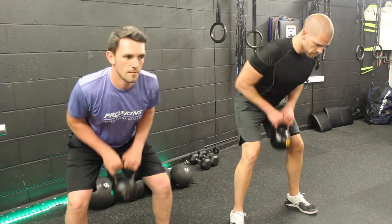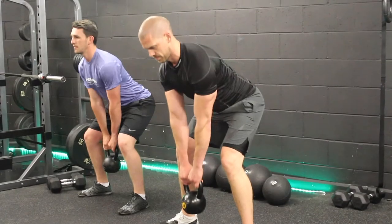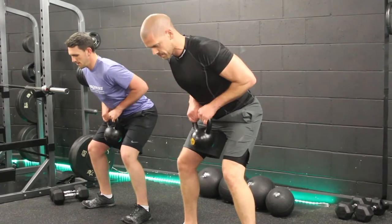Exercise number four are rows. Making sure that we engage our core, keep the back nice and flat, and drive it through your scapula.